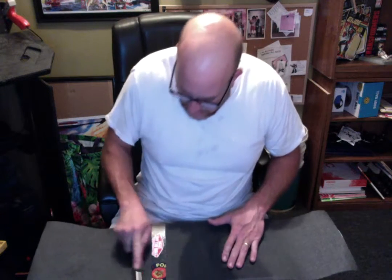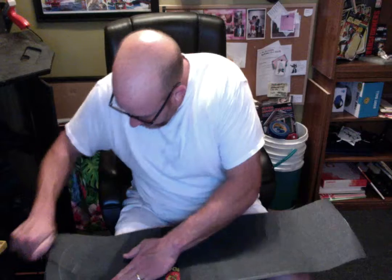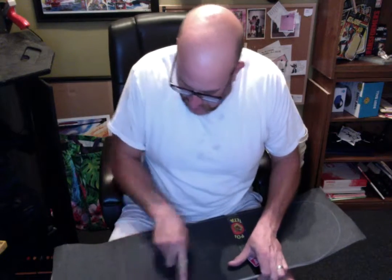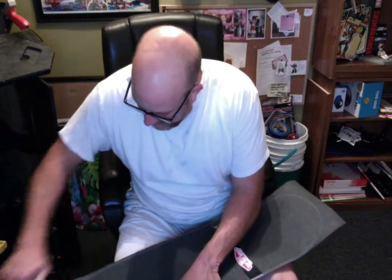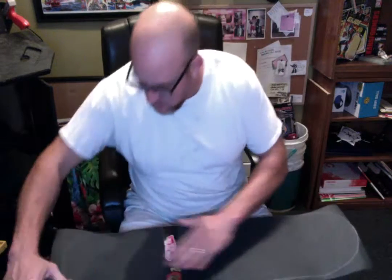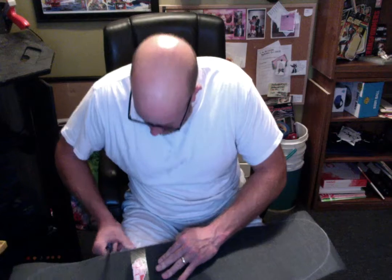Now you're going to take your screwdriver — hold it sideways like this — and kind of go around the edges like this, making sure you get all the air bubbles out. Do that really, really well. I can't wait to try it because one thing — it's super light, and two — it's super strong. So I can't wait to test it out.